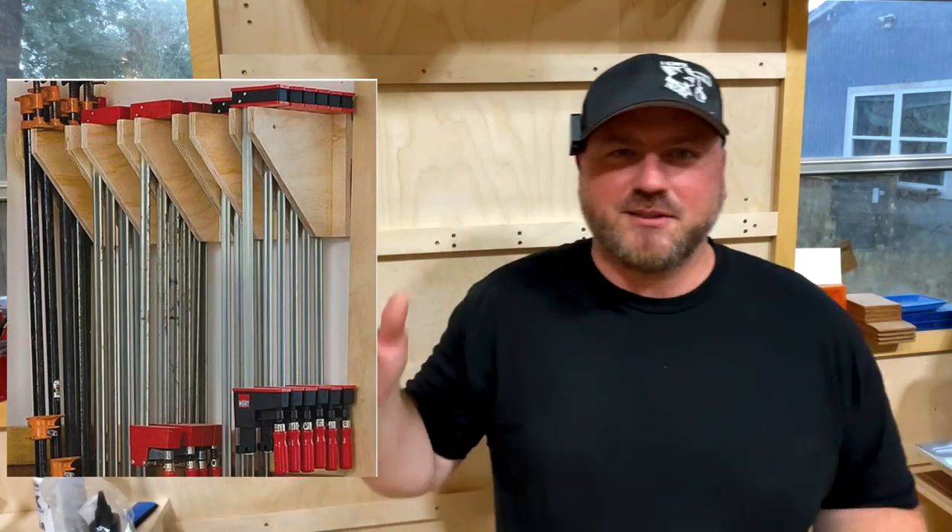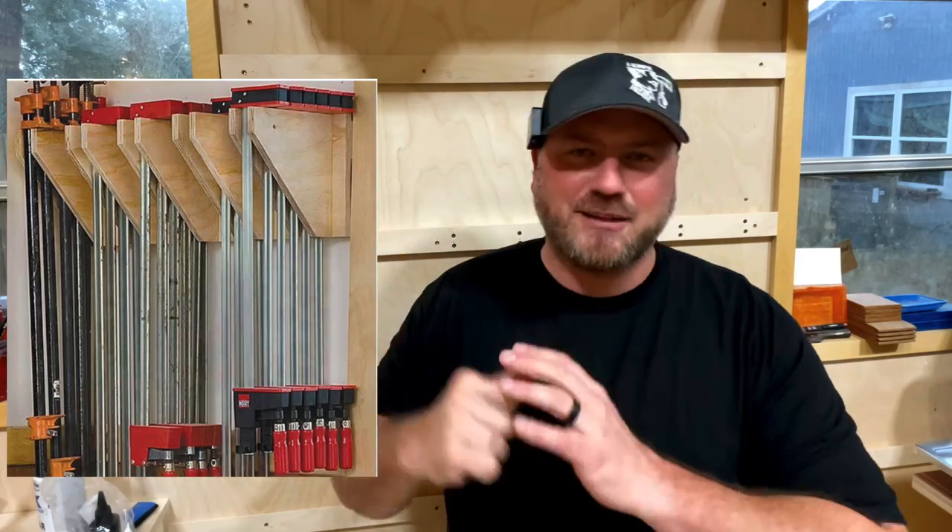Clamp storage is really ubiquitous in the maker community — people make their own a lot and they look fine. Basically they consist of some type of 45-degree to a 90-degree bracket, two pieces attached to a surface, and the clamps nestle themselves in there. I didn't reinvent the wheel, but what I'm going to show you is a little bit sexier and more badass.